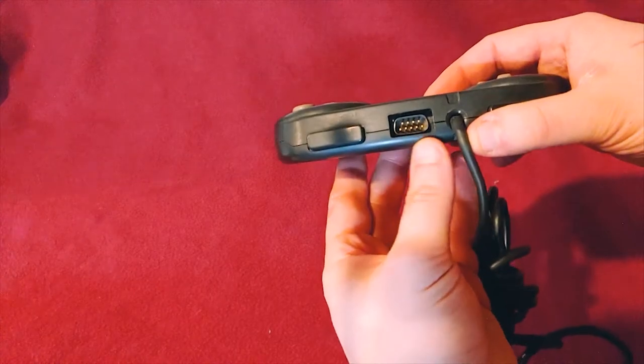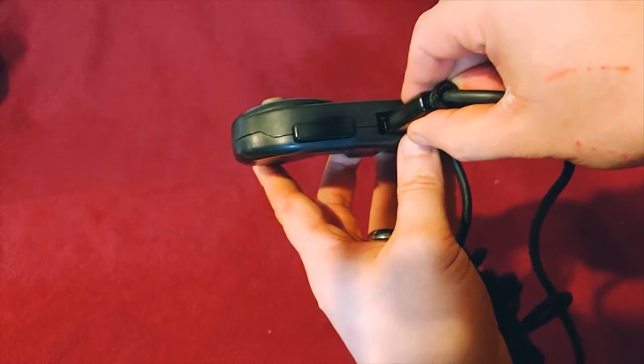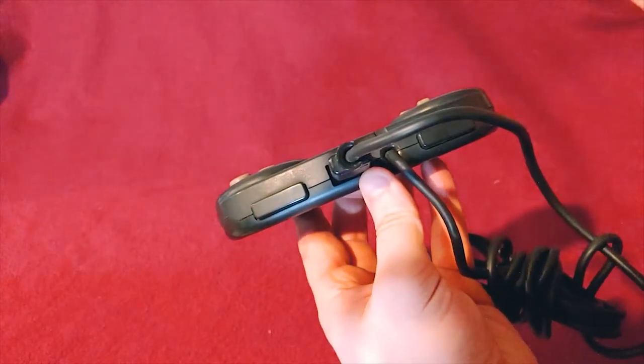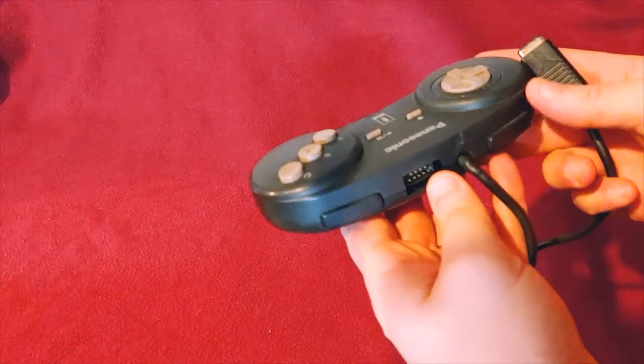It's a fairly long cord with that kind of connector, and this is how player two connects in. I'll take this connector and they will connect in like that and daisy chain down. That's it for the 3DO controller.